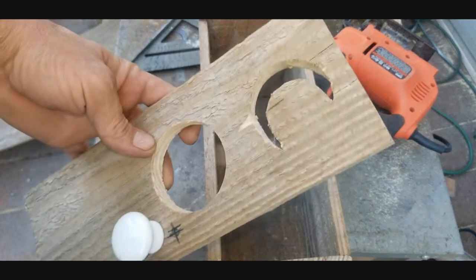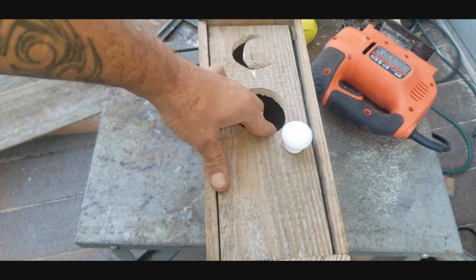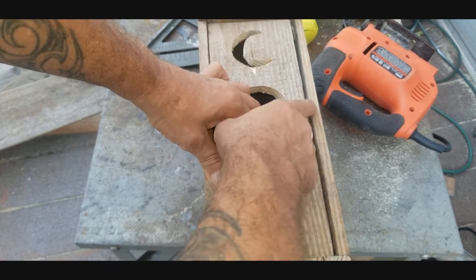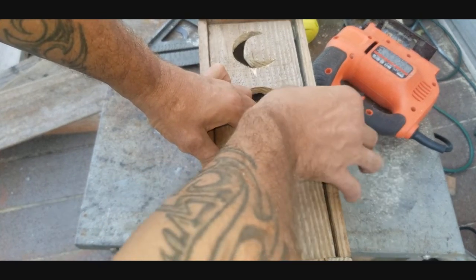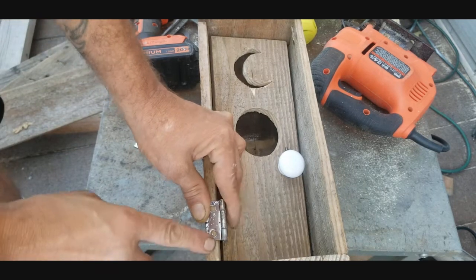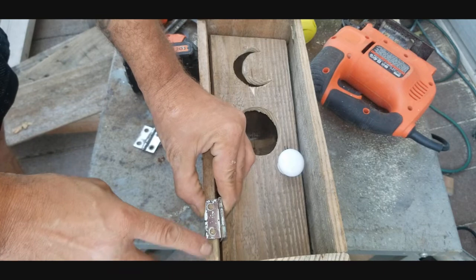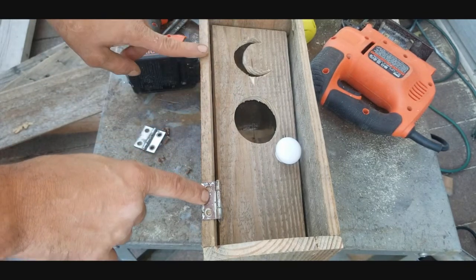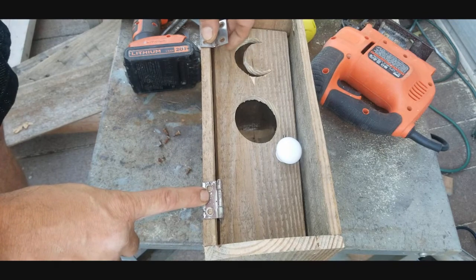With the moon cut out, the entry hole drilled, and the knob attached, set your door inside the frame. For the hinges, line one up near the bottom with about a half-inch to one-inch gap from the edge, and one up at the top. Get the door lined in place, mark the hinge positions, and screw everything together.